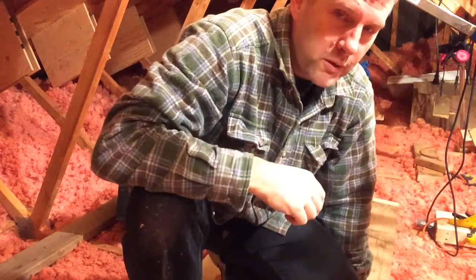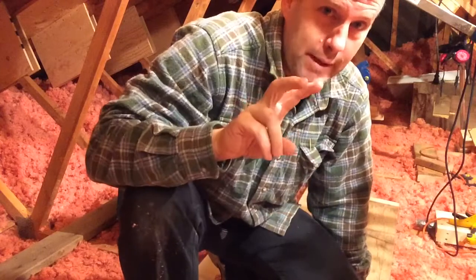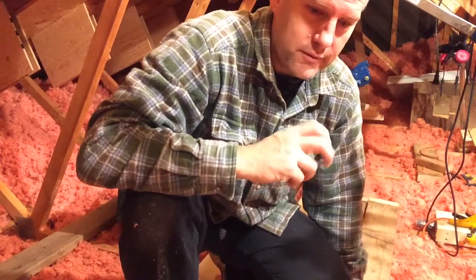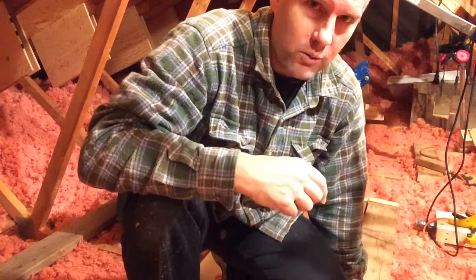We are about to put some 2x4 sistering up along the top cord of truss number 8, Nemesis. I'm going to show you the setup for the lifting jack that I've modified in order to help me get those 2x4s as tight as I want upstairs.